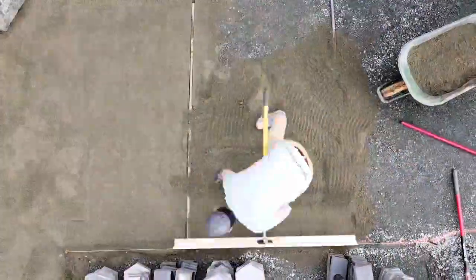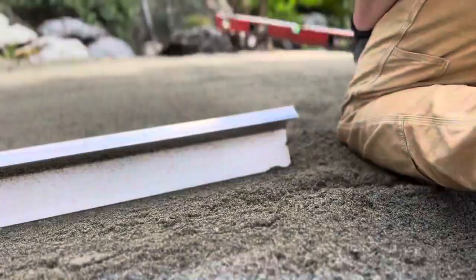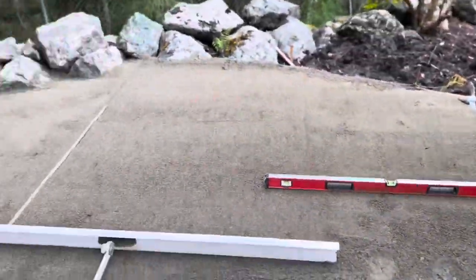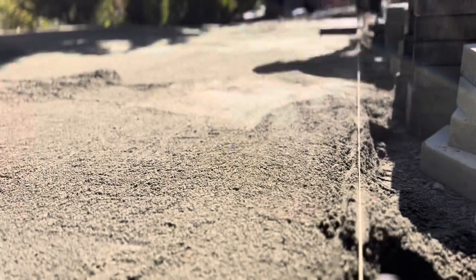We're basically just going to work our way back in sections, pulling sand across the bars. If we have to fine-tune any edges with a level we can do that to get right out to the edge we need. If you notice a discrepancy between heights on two sections, double-check your heights on your bars because something is amiss there.